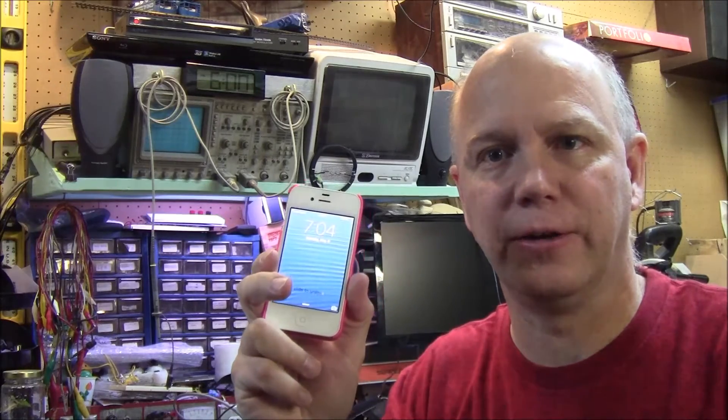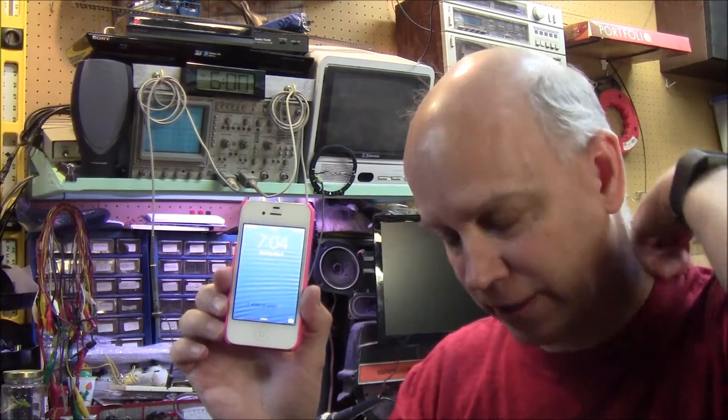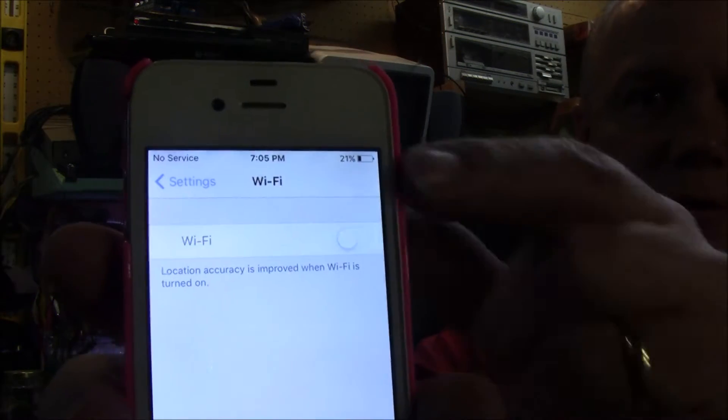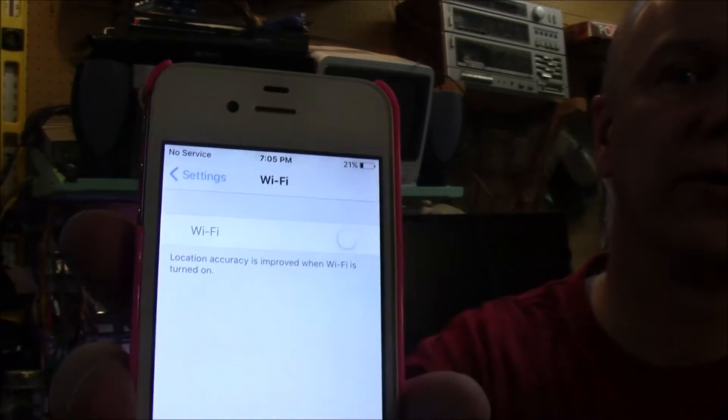Welcome back to the lab. Today I've got my daughter's iPhone — she's only eight. I let her have it but not on a service, she just uses Wi-Fi. What happens is every time Apple pushes a new update, the Wi-Fi gets grayed out. You can see it there — it's grayed out, doesn't work, can't turn it on or off. I've watched a couple videos online on how to fix this, and I've fixed it about five times now and it's broken again. This is something Apple's doing when they push a new update — it grays out the Wi-Fi. We'll go through how to fix it; it's pretty simple but it takes a little bit of time.